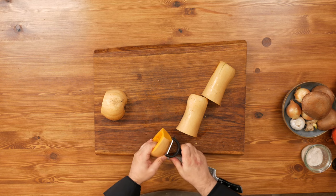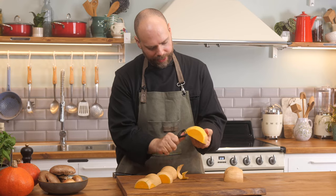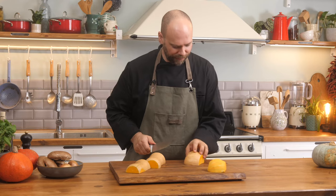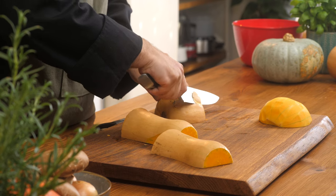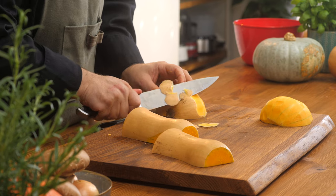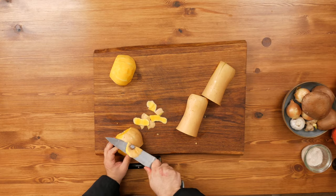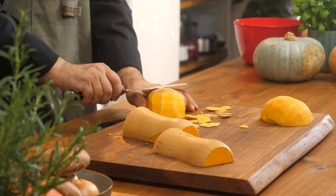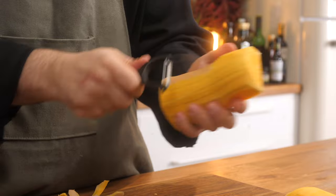Here we have our potato peeler — you just start off and go around like that. It gets a nice thin layer, but it takes a lot of strength in your wrist and forearms. With the knife: just hold the squash firmly, fingers level and flat, push your fingers down at a slight angle, and use your knife slowly and carefully. Just go all around slowly, and when you get to the last piece, level the knife and go across. I'm going to finish peeling the rest of this squash and then we'll move into cutting.